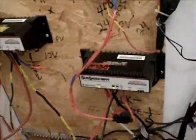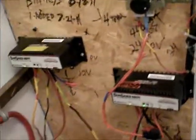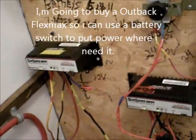I've got them hooked up to these two Morningstar MPPT charge controllers. I got a good buy on them, but I want to upgrade to a FlexMax system out back so I can use only one wire coming in and free up another wire, and just have one controller instead of two.